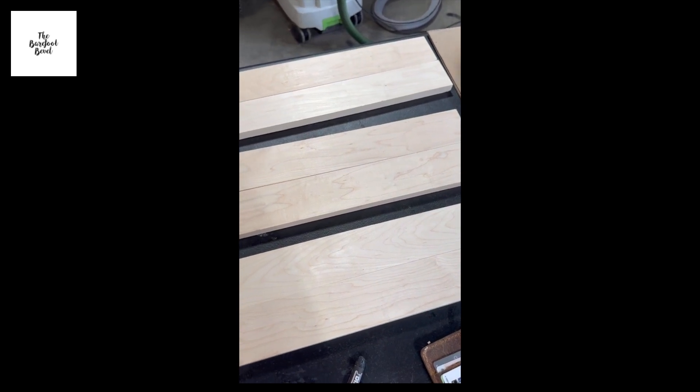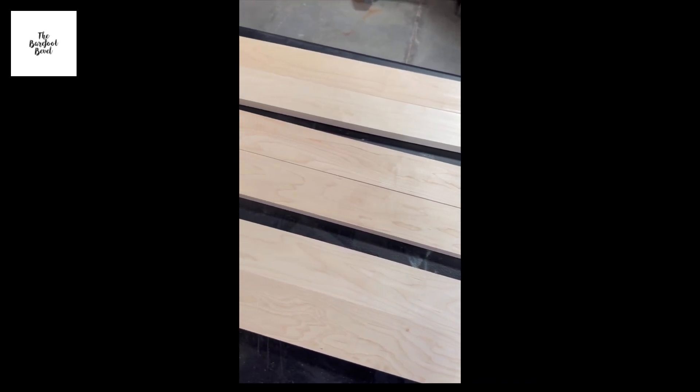I have three sets of two panels here apiece, and they are all flat and even and ready for glue-up. See you next week on Barefoot Minute. Thanks guys.